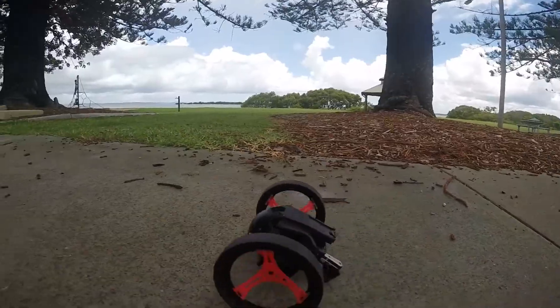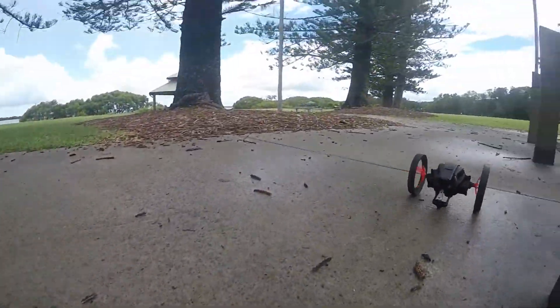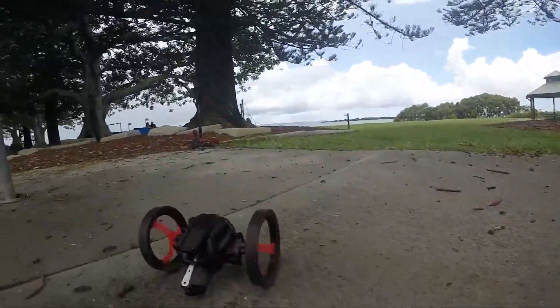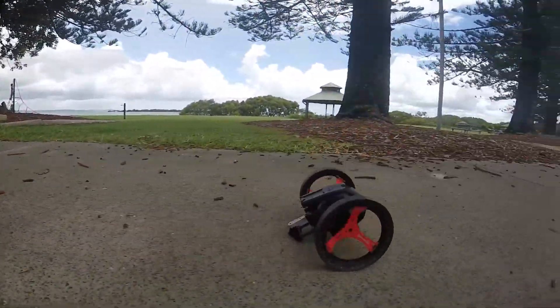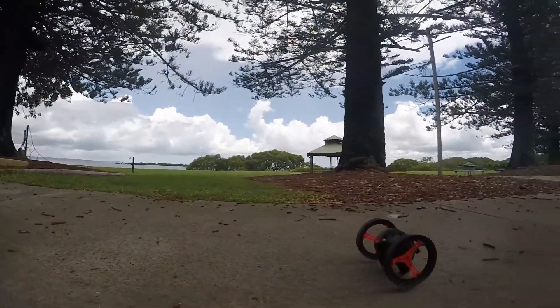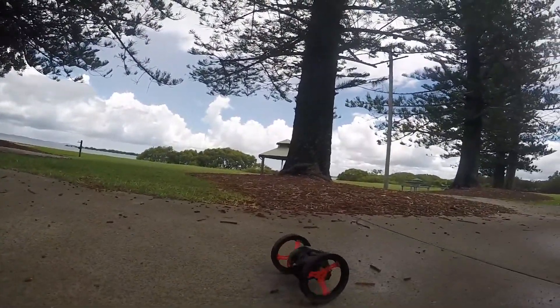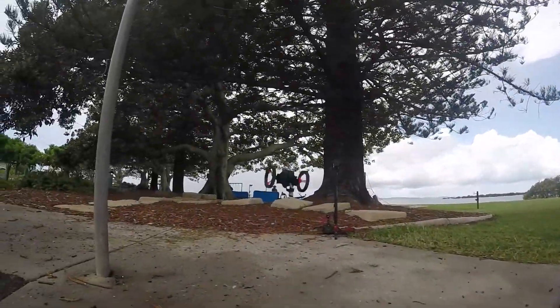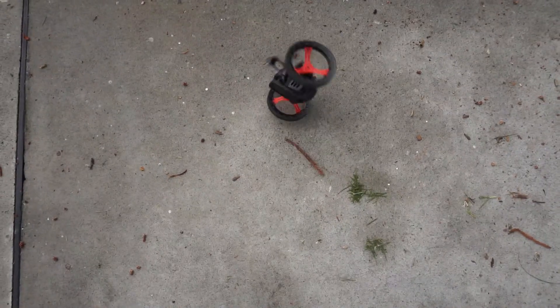It can only turn at 90 degrees, but when you're moving around like this and you quickly turn, you can still have some fun with it. It's a good fun little device — not like anything else I've seen. It's only got two wheels, and those two wheels can be folded around to make it move quicker, or spread out wide as you can see in the video to make it more agile.